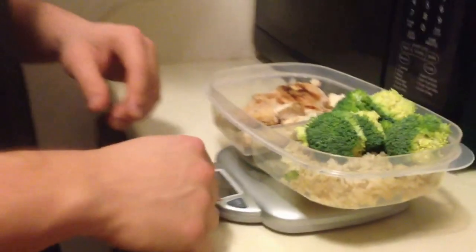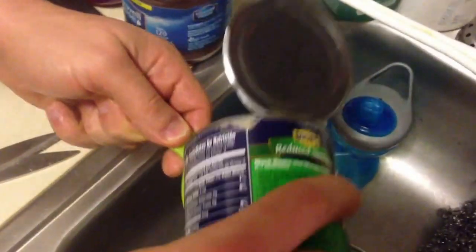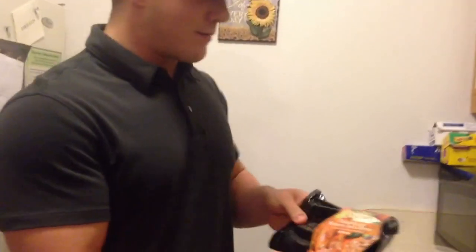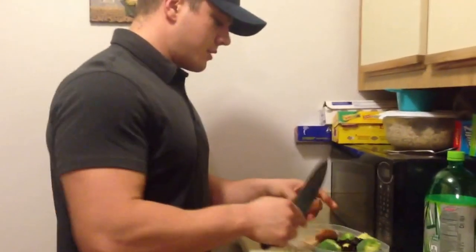The last ingredient doesn't need to be weighed but does need to be measured — that's the black beans, half a cup. Go ahead and add that in. Then the very last thing, my secret weapon: habanero jack bistro sensation sausage. I'm using half a link, so I'll just cut it and put that in there.